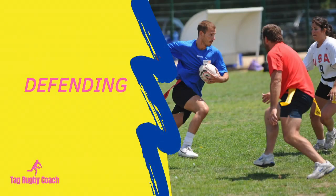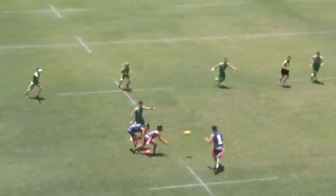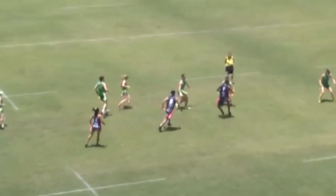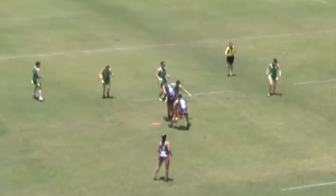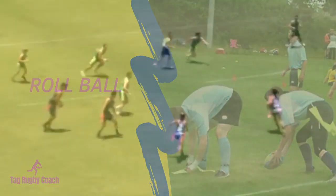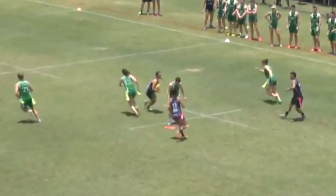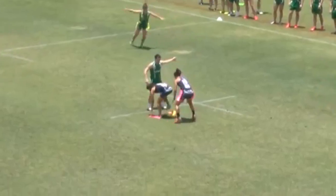To stop you from scoring, your opponent will try to tackle you. As Tag Rugby is a non-contact sport, a tackle is when one of the attacking player's tags is removed when they are in possession of the ball. After a tag is made, play resumes by the attacker going back to where they were tagged, placing the ball on the ground and rolling it backwards with their foot. This is called a roll ball.